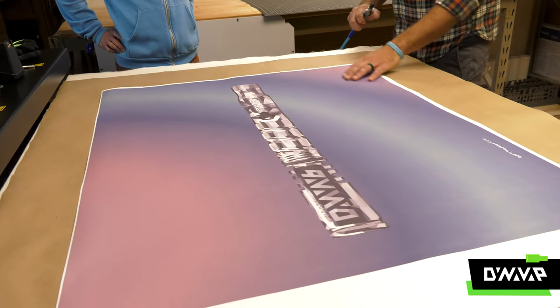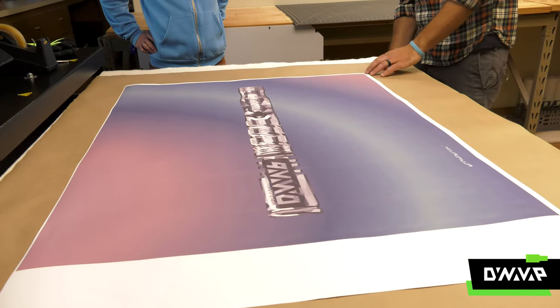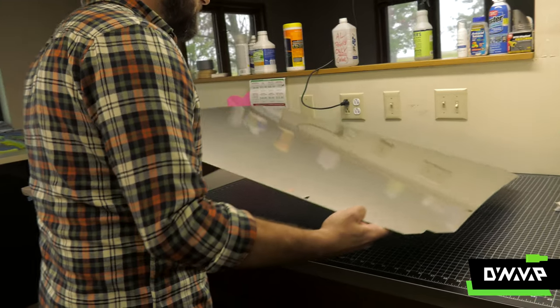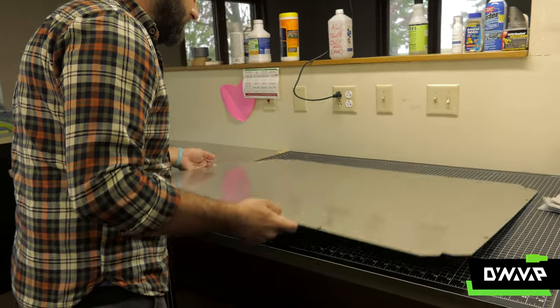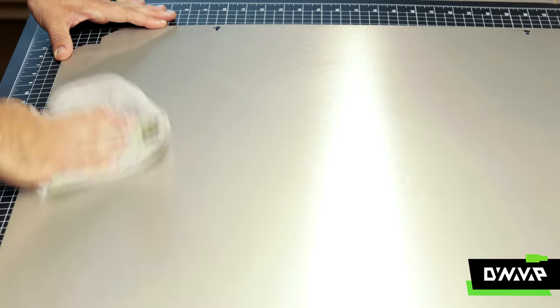Next, Nick carefully sprayed down the paper print and aluminum with compressed air to make sure that the surface is perfectly clean. He gets it in the light to get a little reflection and check for any grease spots or scratches. Even the slightest speck of dust can leave a mark on the final print.